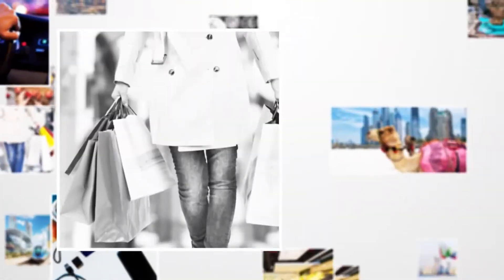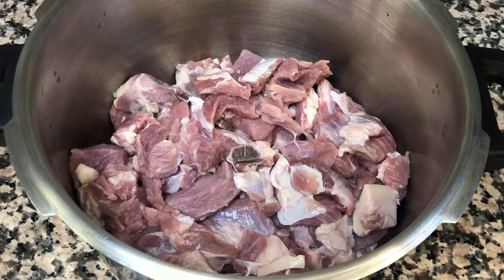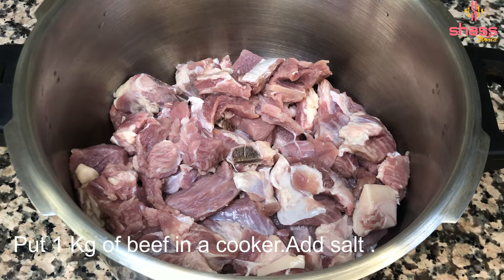Let's prepare what we are doing. I have a beef with a good beef.